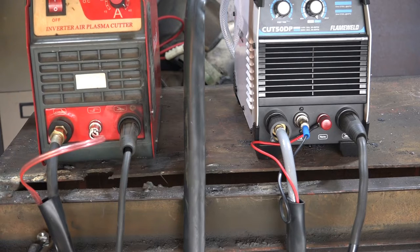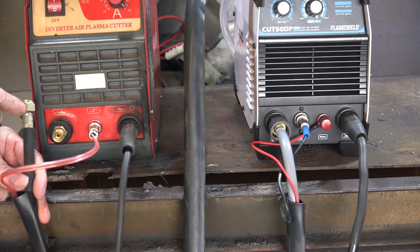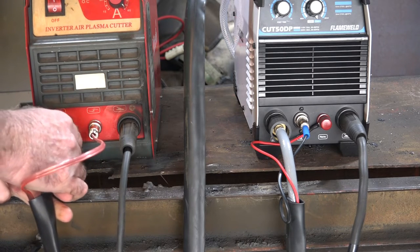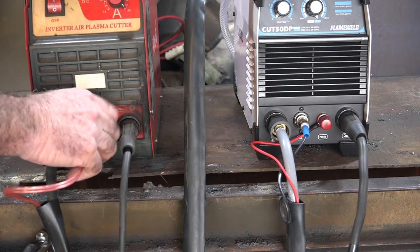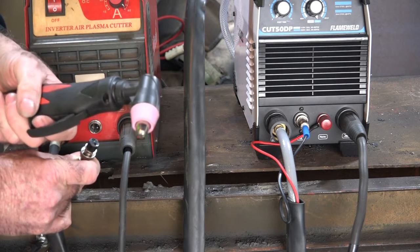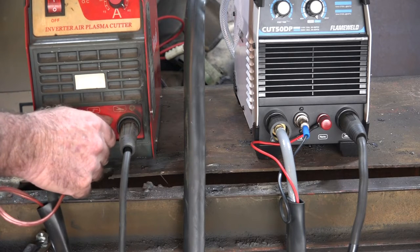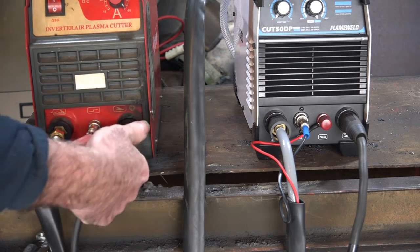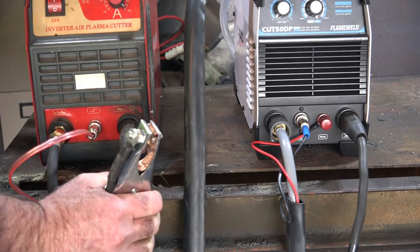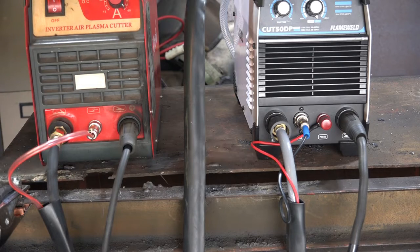It's an AG60 torch. We have just the air lead that goes into it, and it's a big power cord that runs up into this air lead as well — so it's air and power. That goes in here like so. This one here is for the trigger switch — just an on-off switch. And last but not least is this, your earth lead. Clamp it in there like so. There's nothing complicated about that.